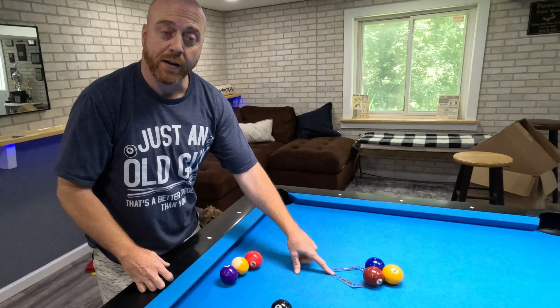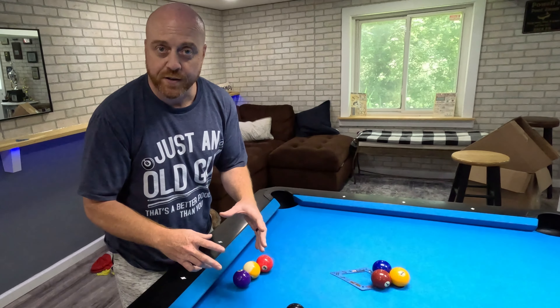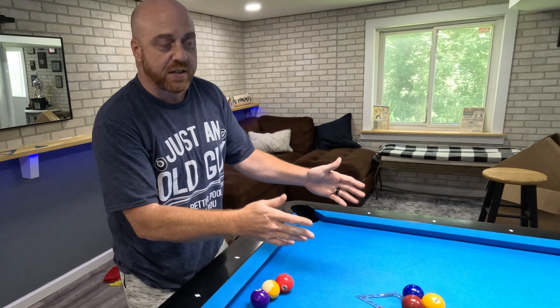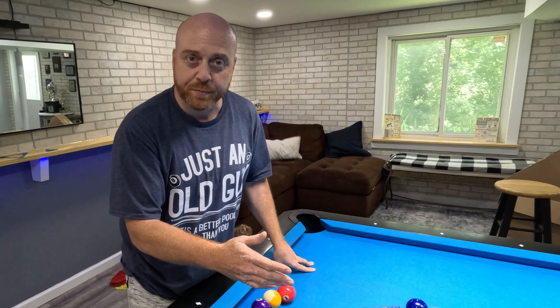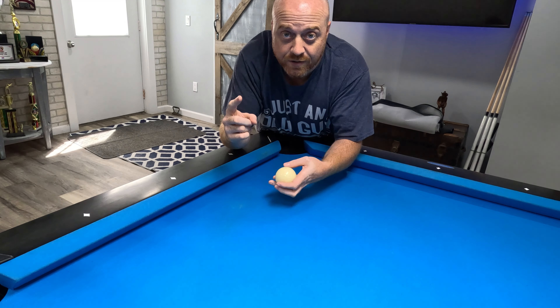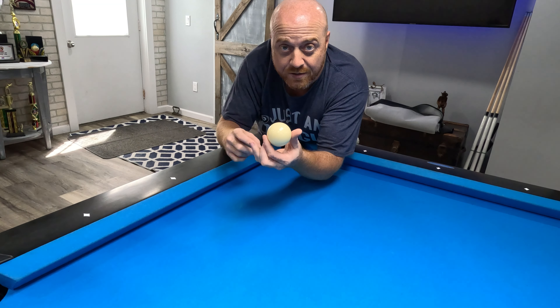I highly recommend using a template rack. The reason for that is it's going to give you a consistent rack every time, and the balls will spread so you can determine whether you need to make adjustments. If it's a hand rack there's going to be inconsistencies, and you may not know exactly if it was a bad break or a bad rack. First things first: cue ball placement.